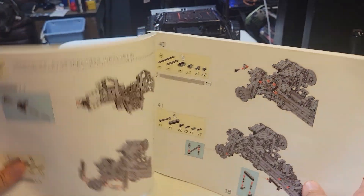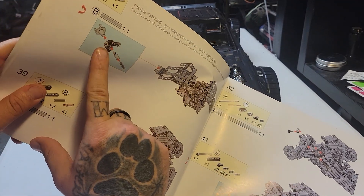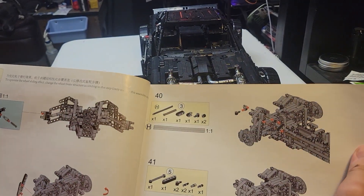The brake calipers just suddenly end up in the instructions out of nowhere. They never tell you to build them, never tell you how to build your tire set — just weird.